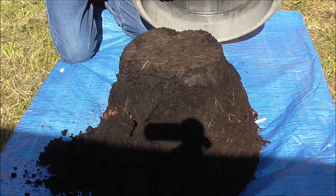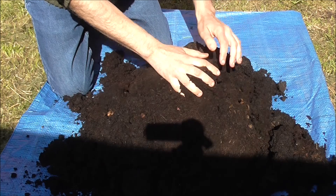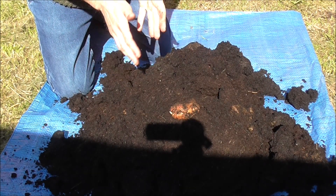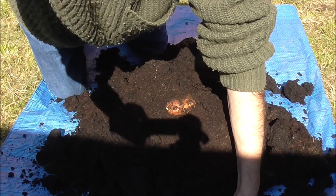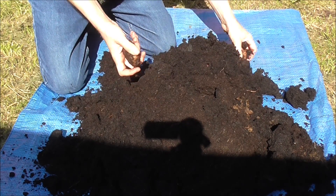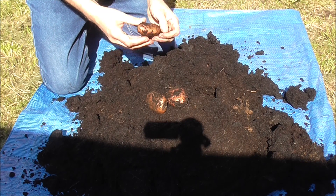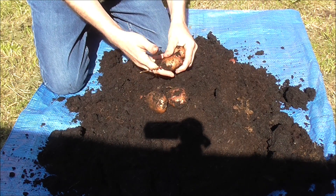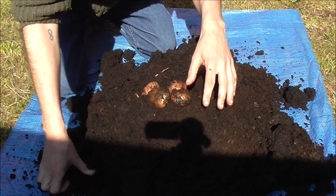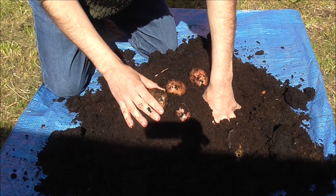There we go. I can't just crack this baby open. First signs — Sapo Miras. Let's dig through this, separate the spuds from the compost and see what we end up with.